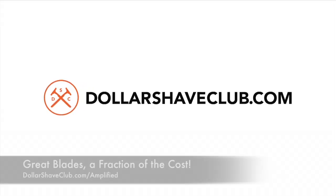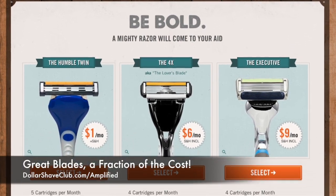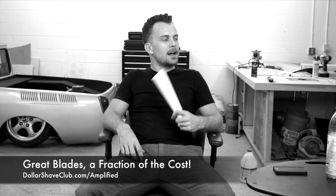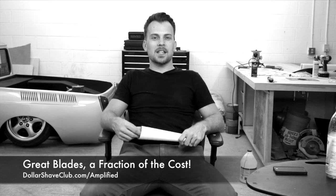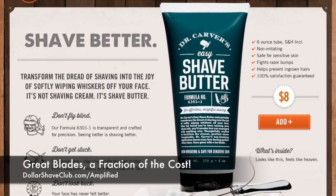Go to dollarshaveclub.com/amplified and you're going to see why everyone loves Dollar Shave Club. You can get a great shave for a couple bucks a month. You'll get your razors delivered right to your door at a fraction of the price of store-bought blades. Don't be a sucker. Go to dollarshaveclub.com/amplified. Check it out, and make sure you pick up some Dr. Carver's Shave Butter. Shave better with Shave Butter and Dollar Shave Club.